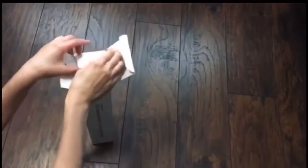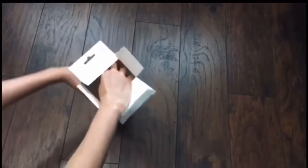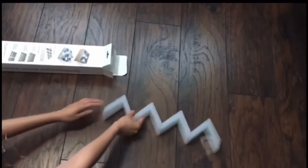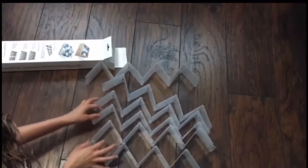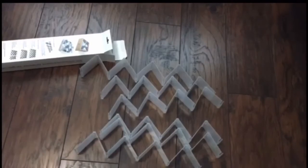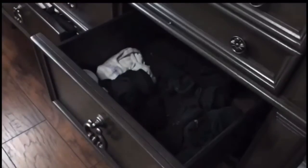Okay guys, let's get started. I opened the 32 organizer drawer — these are lightweight, great for your drawers. This is how it looks: it's zigzag and it comes with six, which is really good. If you have extras, you can also organize other things you might have in your drawer. Okay, let's take out all the socks so we can start organizing.